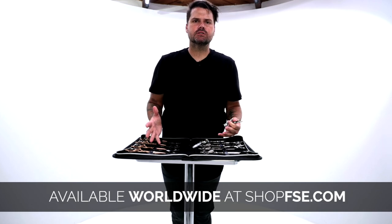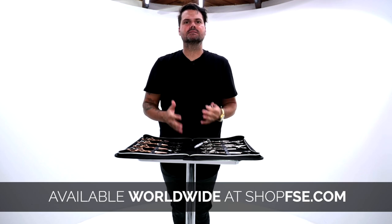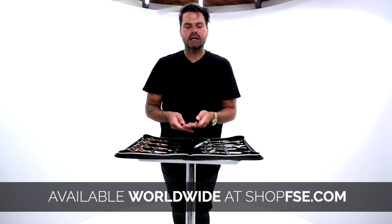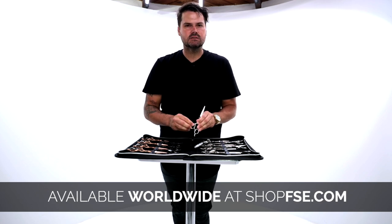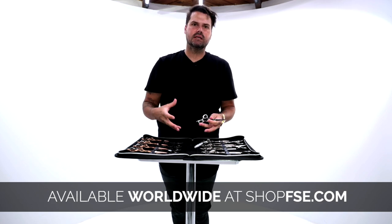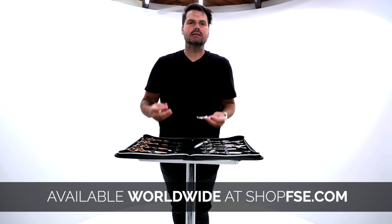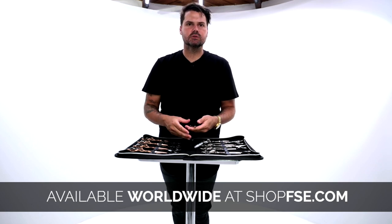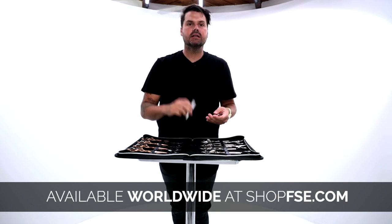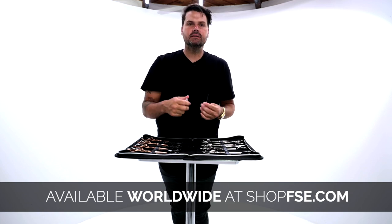Hopefully that answers all your questions about the FSC Precision Elite. When you get the scissor, get it out of the box, take a look at it, feel it in your hand. Check for the finger inserts — whether they're in the scissor or in the case — put them in if you want to try that, see how it feels, then take the inserts out and feel it that way as well. Once you feel comfortable, you also have your oil and a tension key that come in the case.